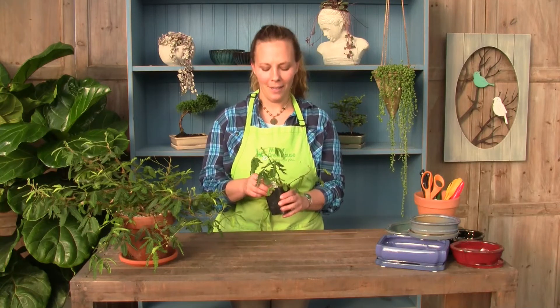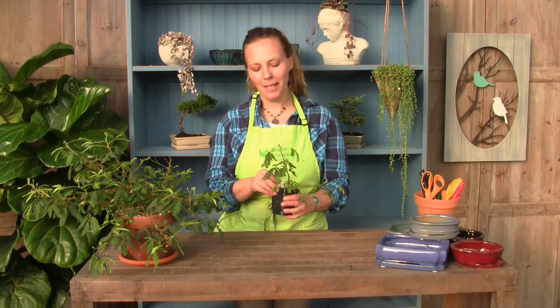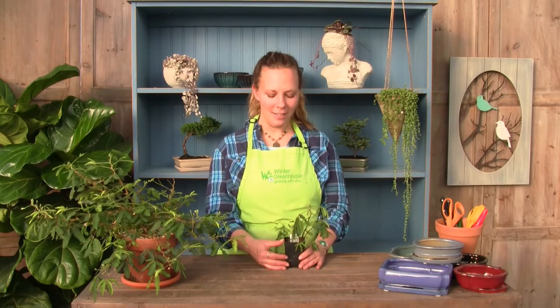Hi there, Amber here from Miniature Gardening at Winter Greenhouse. So how do you take care of your mimosa pudica, or sensitive plant? This is one of my favorite plants for gifts for children, especially to get them interested in plants. As the name suggests, it is very sensitive to touching.